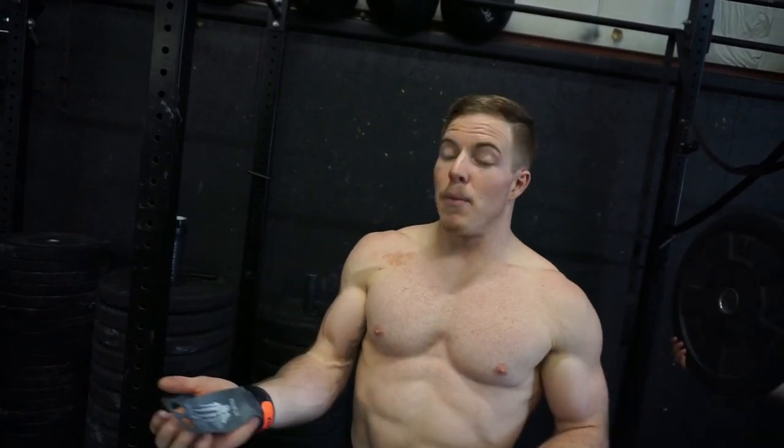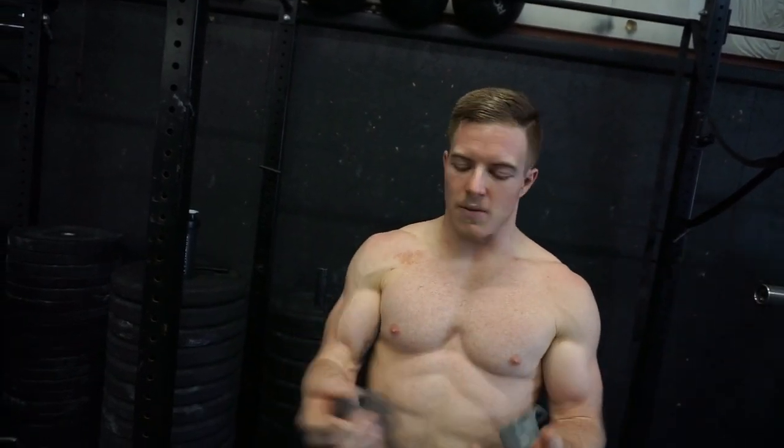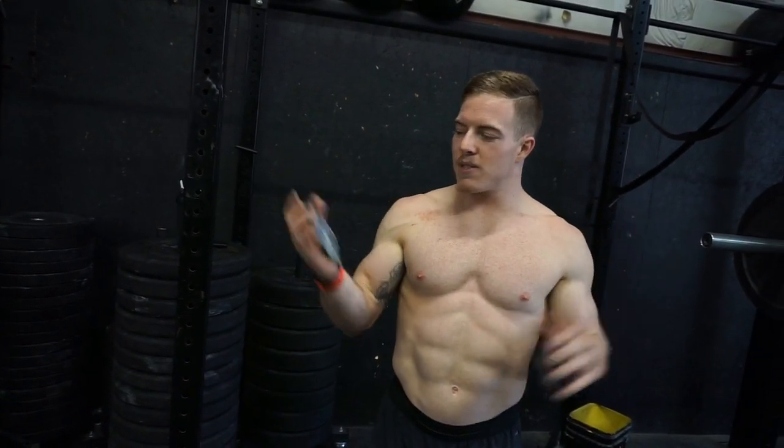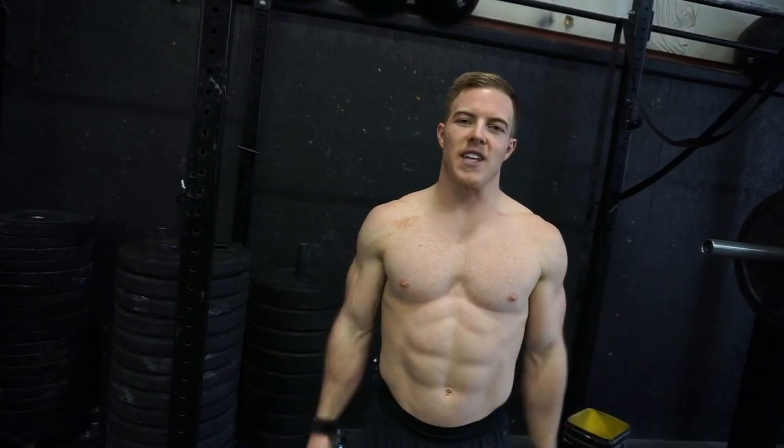For 18.5 coming up, we're probably going to see some chest-to-bar pull-ups or some pull-up variation. I would suggest you guys go play around with that, find a better way to use those grips, save your grip, and crush that workout. Good luck.